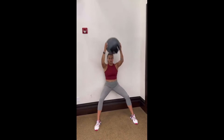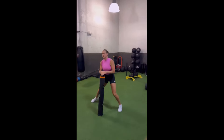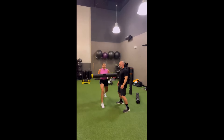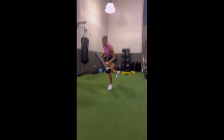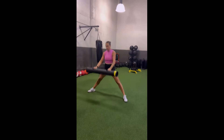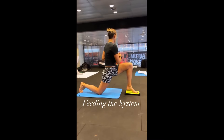Next on the roster, we have anti-lateral flexion exercises. These gems focus on preventing your body from bending sideways like a bendy straw. By challenging your core to stay strong and stable in the face of lateral forces, you're building resilience and fortitude that can withstand even the most punishing rallies. Think of the side plank with a dumbbell raise — as you lift that weight overhead while holding a perfect side plank position, you're not just sculpting your shoulders, you're forging an unbreakable link between your upper and lower body.